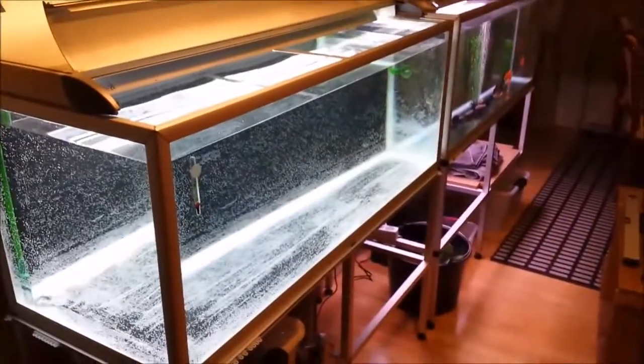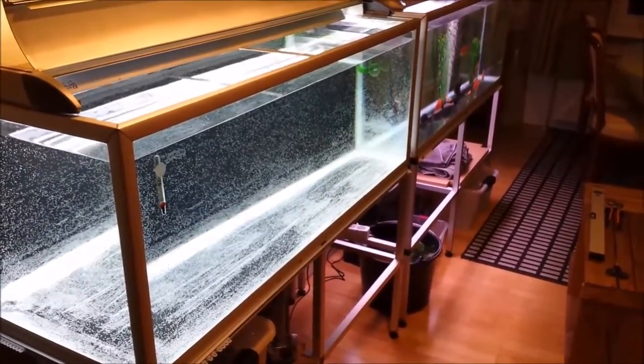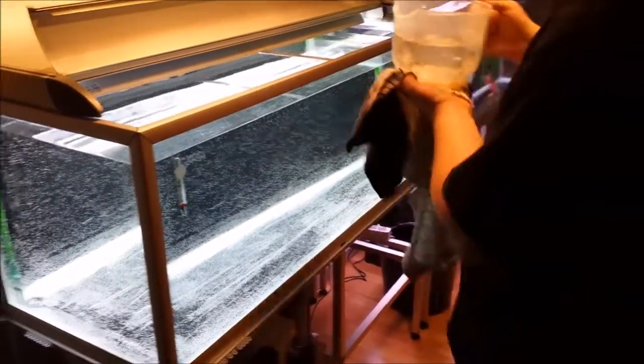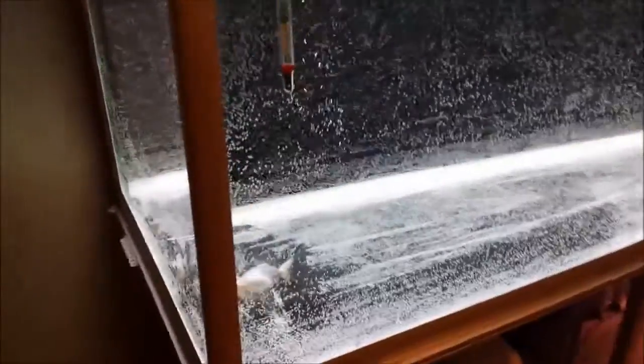The fish here on the right are all set. We've got the two tanks, and there's only one thing left — adding the pandas from their holding tank. The water is all brand new; of course I have some conditioner in it, so there's a lot of air bubbles in it. I'll show you in a bit without all the air bubbles.